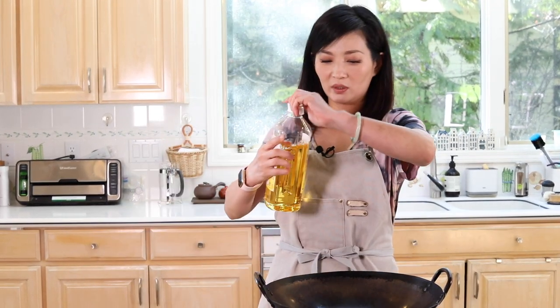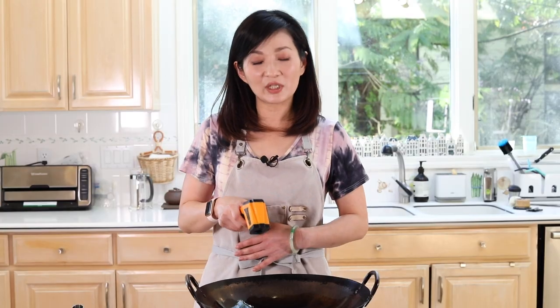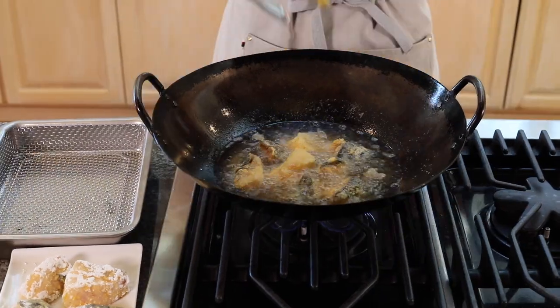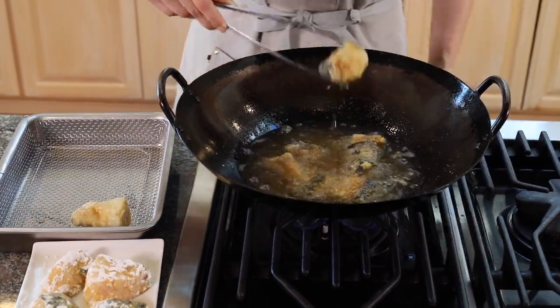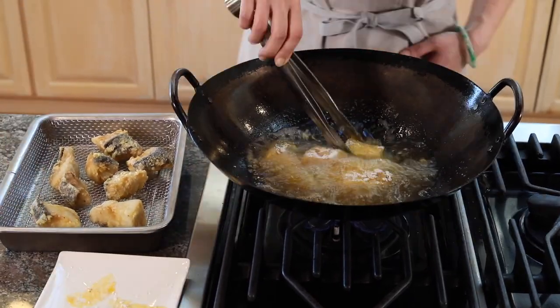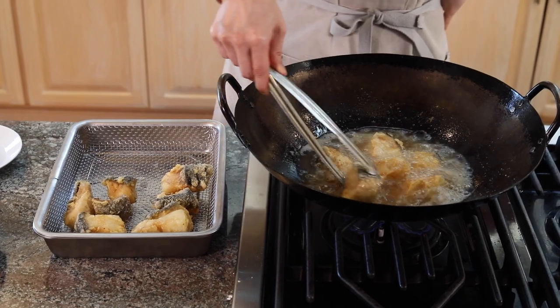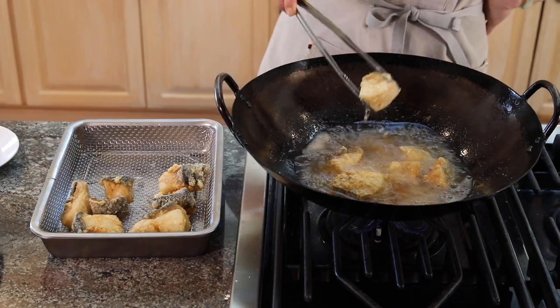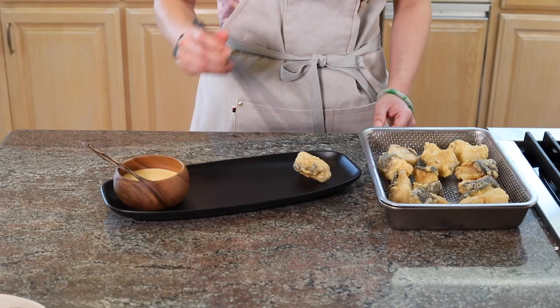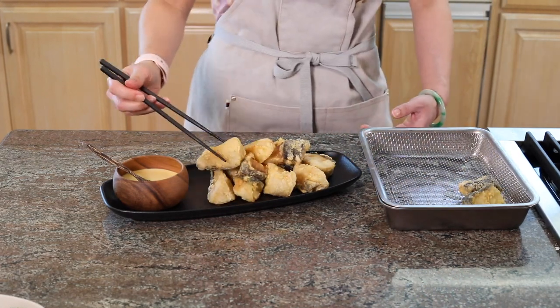We're gonna fry it. Turn up the heat and pour in the oil. We're gonna heat up the oil to about 350 degrees, and then we're gonna start frying on medium heat. Now they're all light golden brown — they're ready. I'm gonna take them out. Gosh, it smells so good!